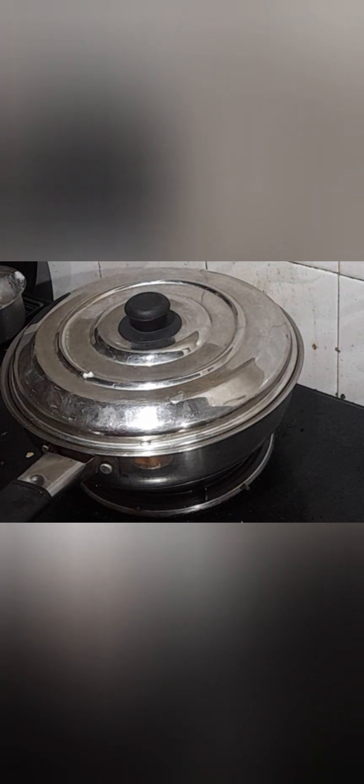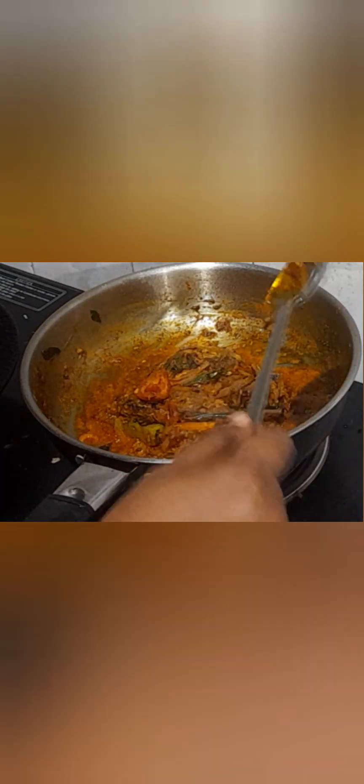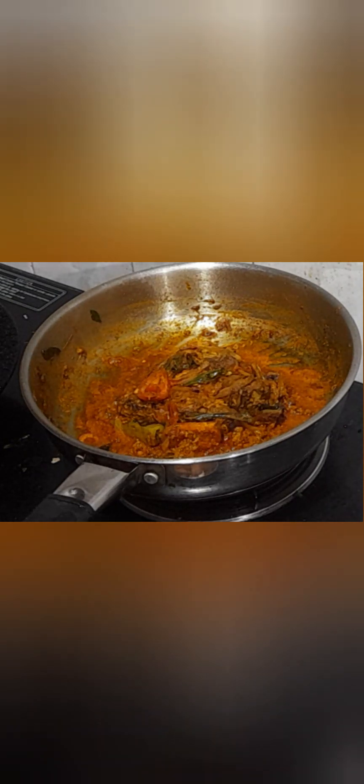Cook by covering it with a lid. Open the lid and check intermittently whether the oil is separating. Now you can see the oil separating — switch off the flame. Fish masala roast is ready!